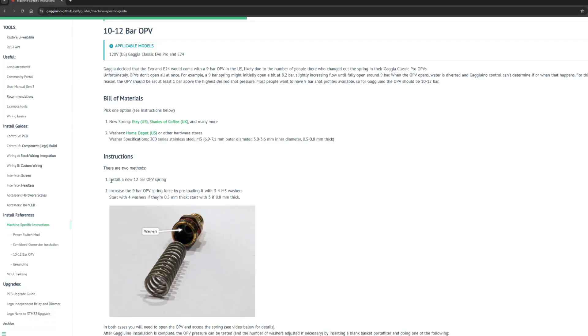If you did the 9-bar spring mod, or if you bought one of the machines in the United States from Whole Latte Love that comes with the 9-bar spring, you will have to replace it with the 15-bar spring or add some washers. On the Gagduino webpage there are instructions on how to add the washers and the specs — it's a simple modification. You will need some wrenches, and I also recommend having an adjustable wrench because you will also need to remove the steam tube.